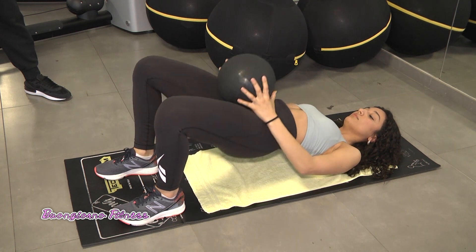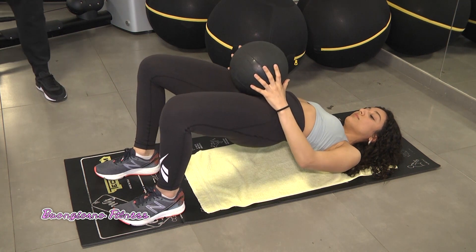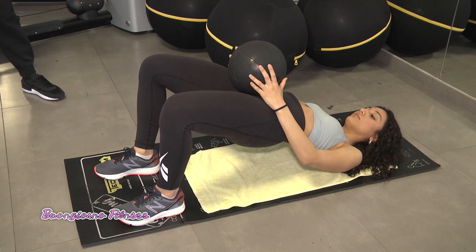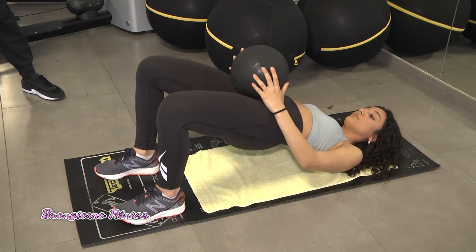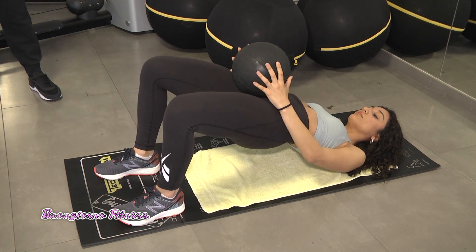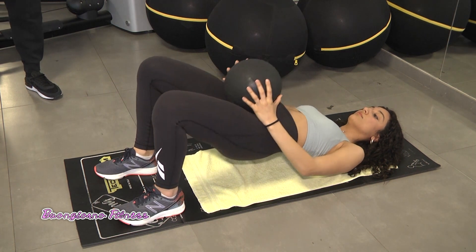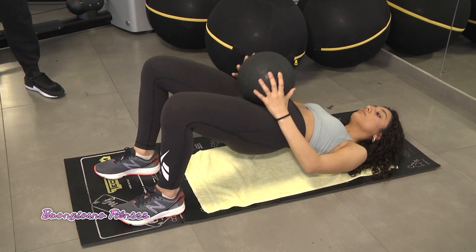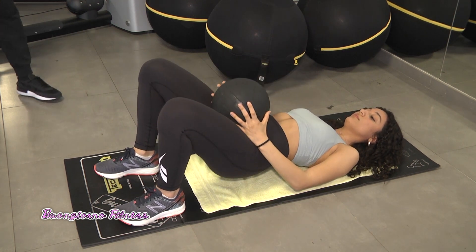Una curiosità: visto che il lato B molto voluminoso è di moda, di quanto lo si può realmente aumentare? L'importante è fare esercizio costante, aumentare i carichi progressivamente. Essere costante e allenarsi, si può veramente trasformare, duplicando il volume. Assolutamente. Questo esercizio è indicato ovviamente anche per gli uomini.